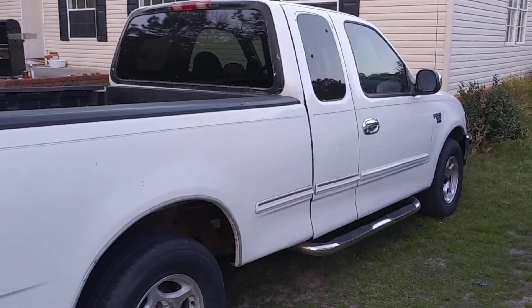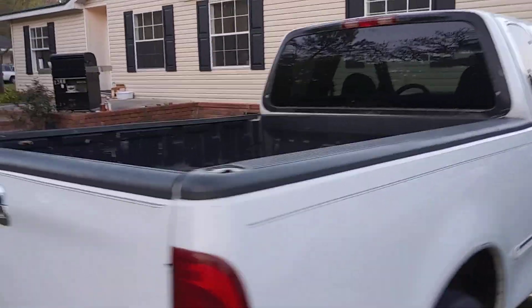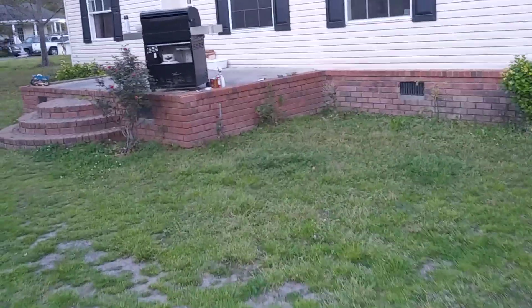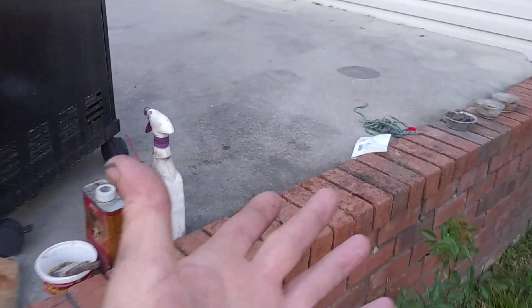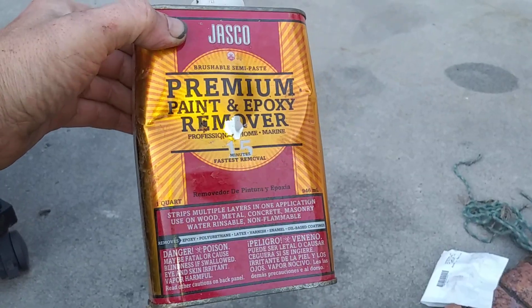This is going to be like my little work truck — take stuff to the dump — but I still want to kind of make it nice. So let me show you what I did. Being tight on cash, I'm trying to find productive things to do. I had found this brand new bottle of this paint and epoxy remover.